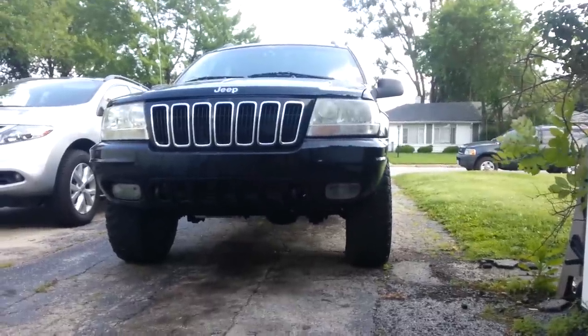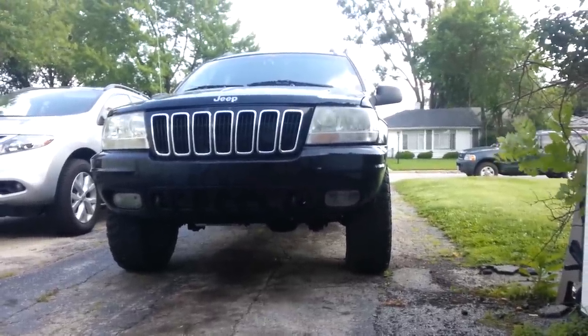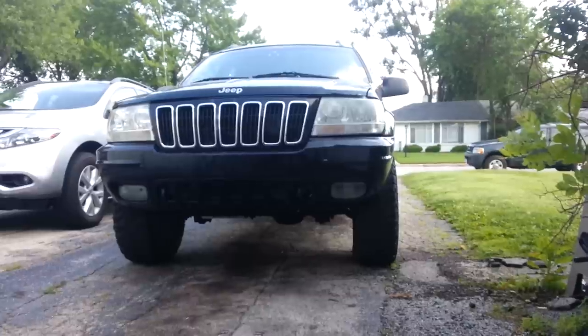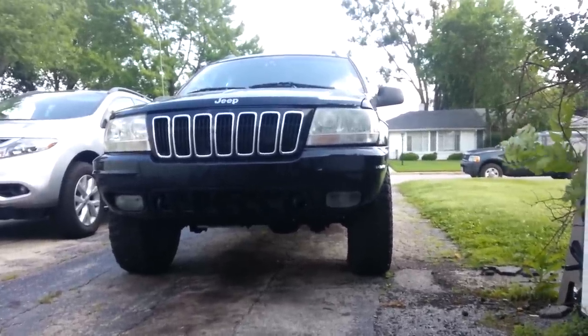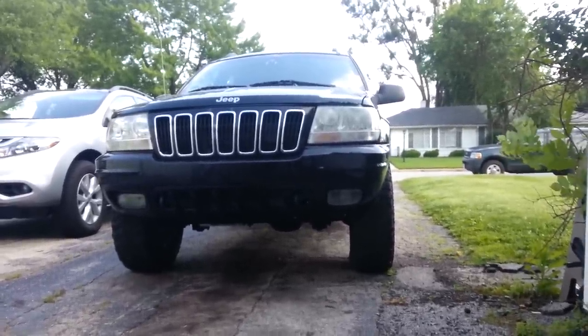Hey guys, here to talk about doing a 242J swap into your V8 Grand Cherokee. I'm going to do some helpful tips, things to do, things not to do. Let's get started.